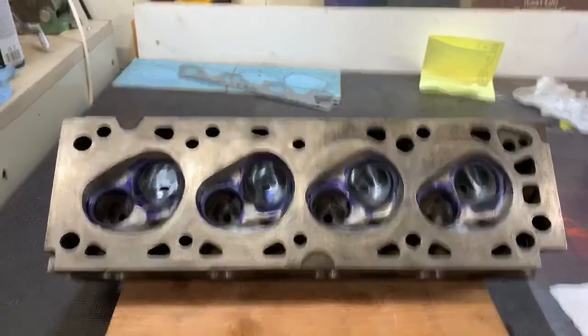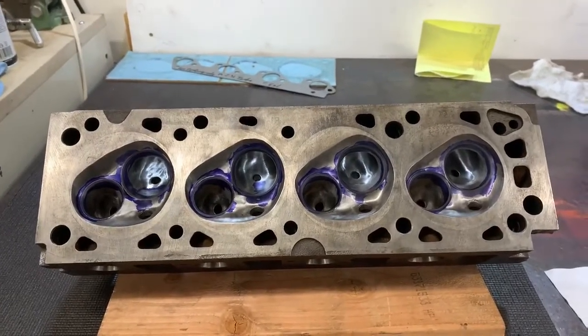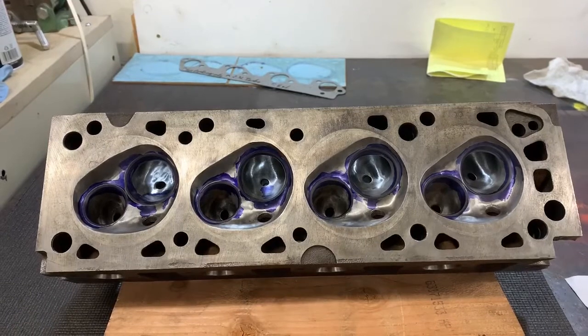Hi everybody, welcome to the shop. I'm going to try my hand at my own channel — I'm going to call it These Are My Cars. I'm your host James and this is my first episode.